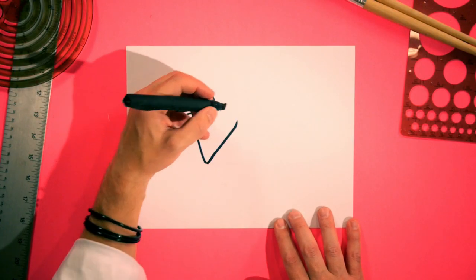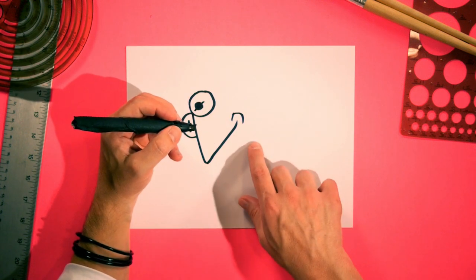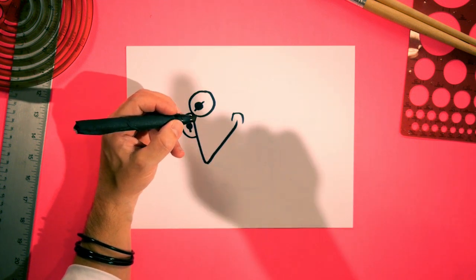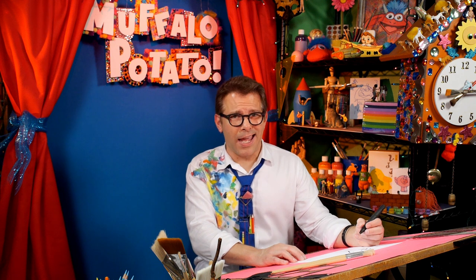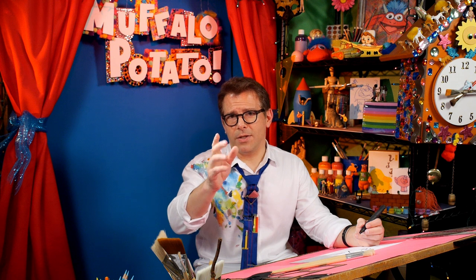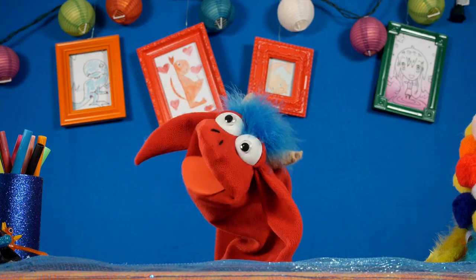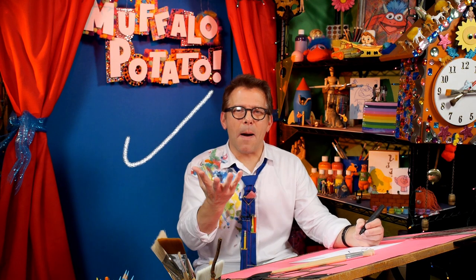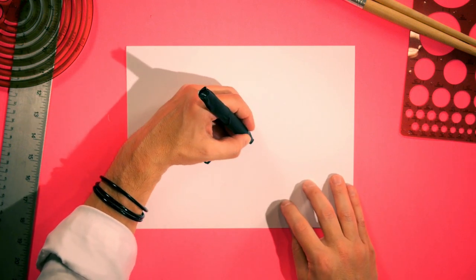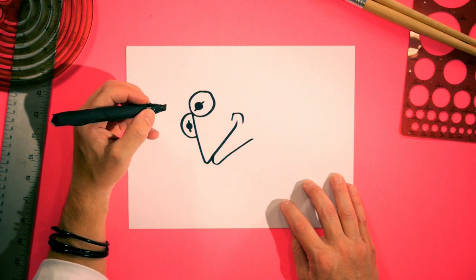Right at the top where the V ends, draw a lowercase n just like that. Coming across at the angle and touching the V, we're going to draw a skinny diagonal J. Here's a normal skinny J — and there's a diagonal J. Put your pen here, go down at the angle, and curve back around again. And there is your skinny diagonal J.